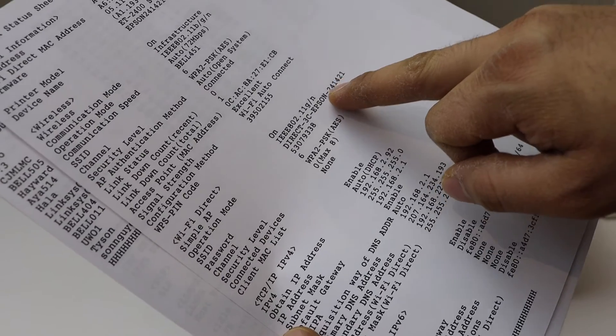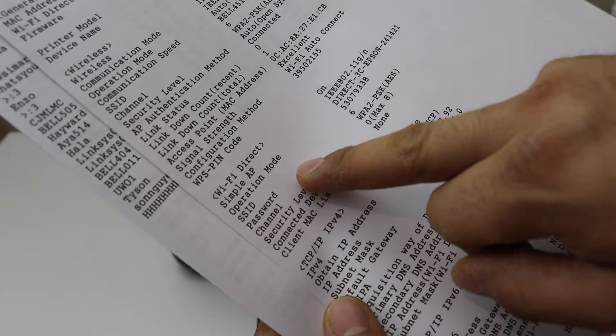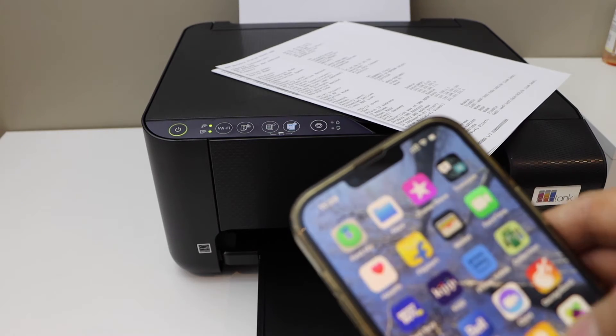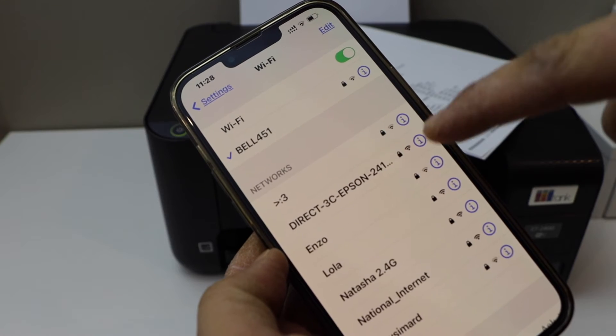That is the name of your printer's Wi-Fi network and it displays the password in front of it. Now go to your mobile and open the Wi-Fi settings. Wait for your printer to appear and select it.